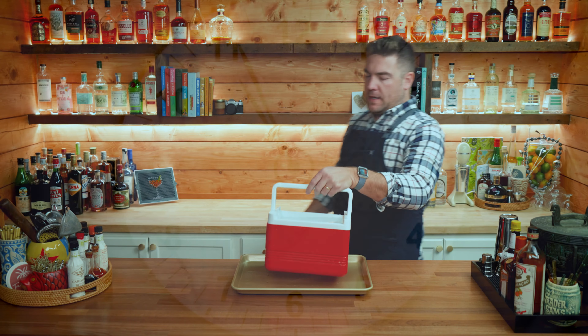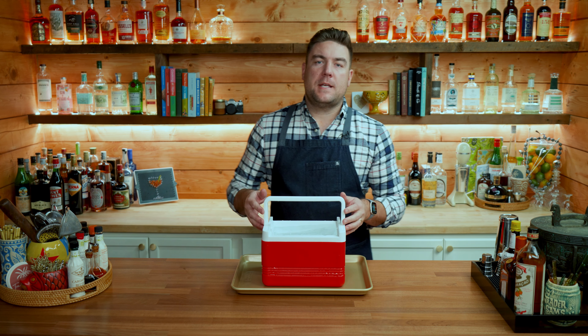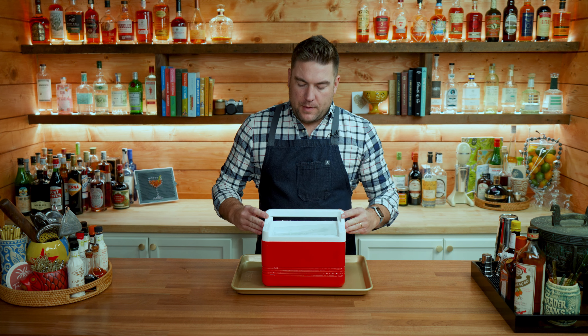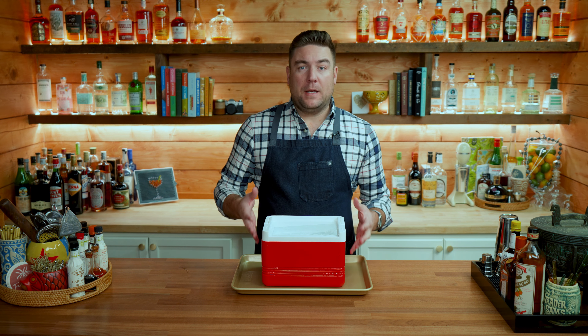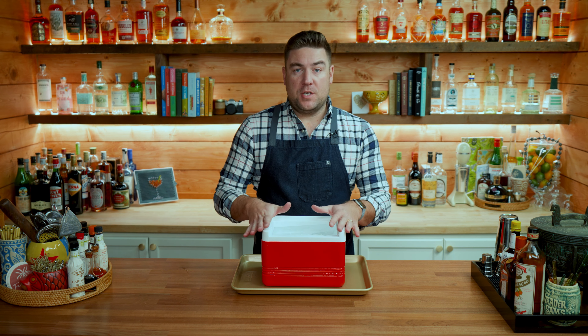We're going to make clear ice using two home methods. The first is using a cheap igloo cooler — I picked this one up for $15 a while back, and while it's close to $30 now on Amazon you can find it under $20 elsewhere. The second method is the clear ice mold, which I found on Amazon for $35.